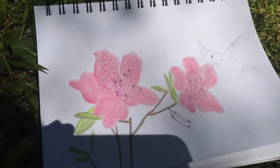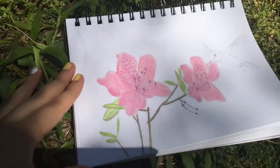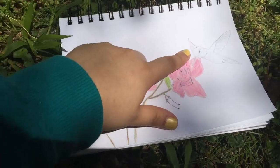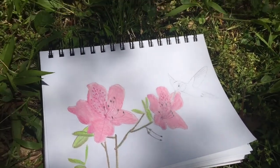After some time of working, I finally finished it. Here are the results of the flower and the leaves. I will be adding in some other details and finishing the hummingbird, but that's for another video. Please like and subscribe for part two.